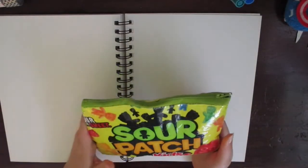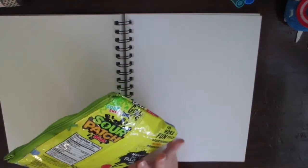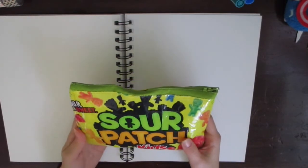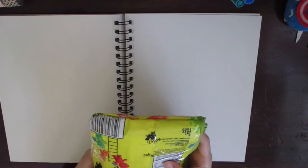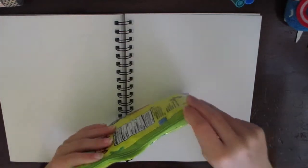Now we're going to actually go over what's in my pencil case. My mom actually made it for me — it's made out of an old Sour Patch Kids candy case, not sponsored. It's lined on the inside, it's nice and big, and I can fit everything I need in it.